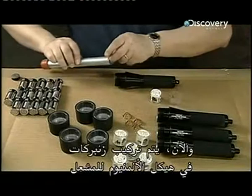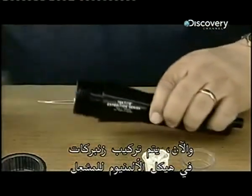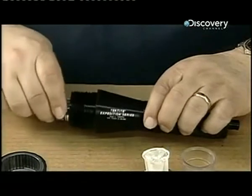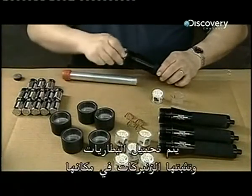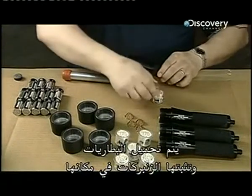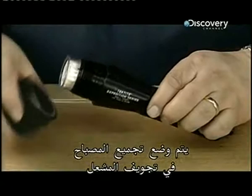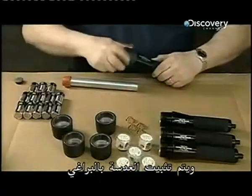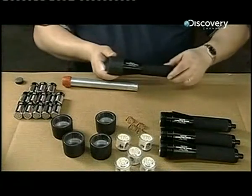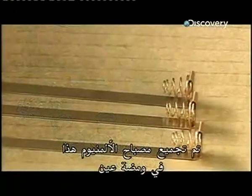Springs are inserted into the aluminium torch bodies, and the batteries are loaded with the springs holding them in place. The lamp assembly is slid into the torch cavity and the lens is screwed on. This aluminium flashlight has been put together in a flash.